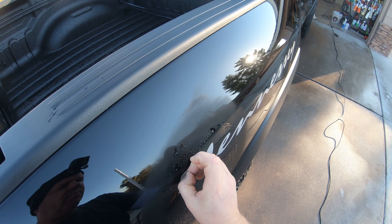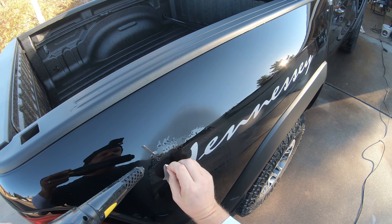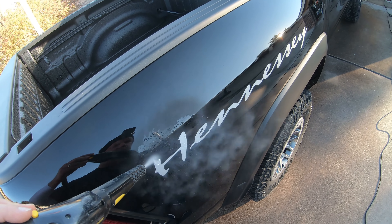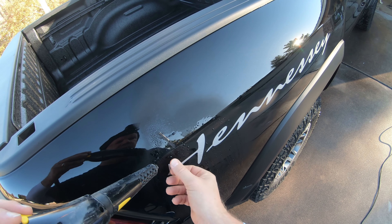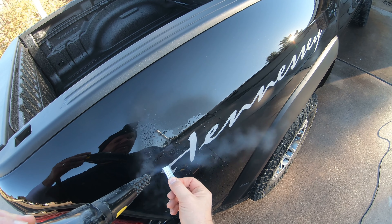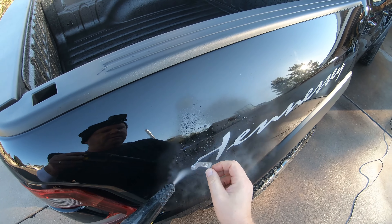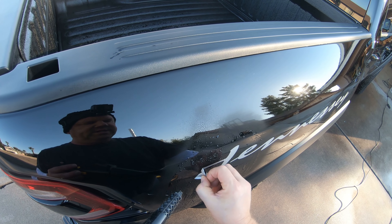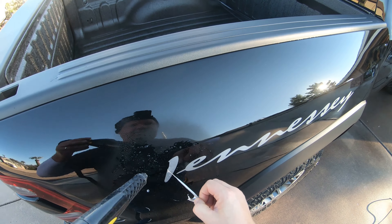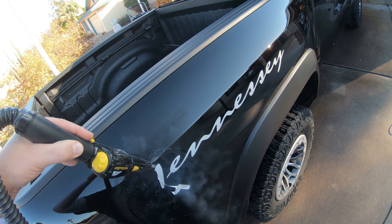It's a brand new vehicle, so it shouldn't have much adhesive on it. There we go. Super easy if it's brand new. If it's not, you're going to have a much, much harder time.